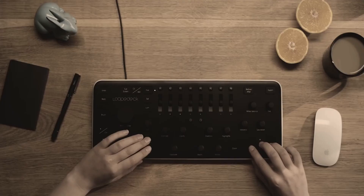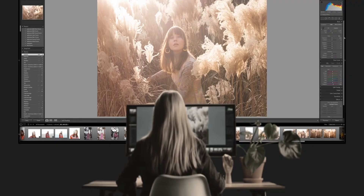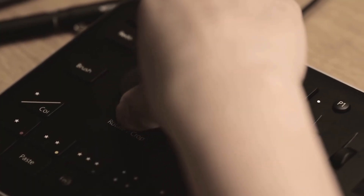Big shout out to Loupedeck for not only sending me a Loupedeck Live to have a look at, but also sponsoring this video. Loupedeck is a company that makes a lot of devices for content creators, primarily video editors and photo editors. As far as I know, the Loupedeck Live is the first device in their lineup that is geared more towards live streamers.